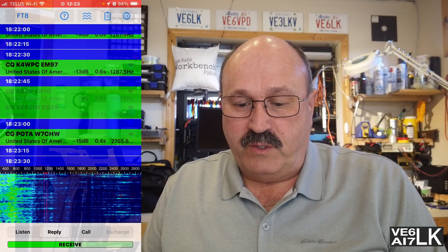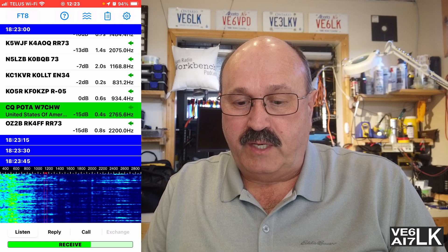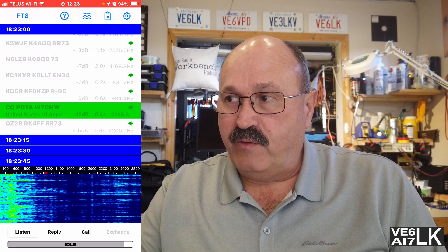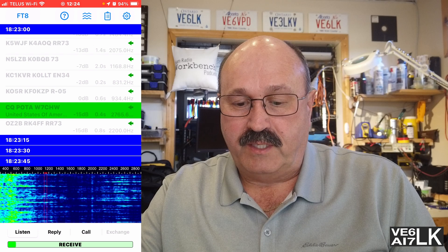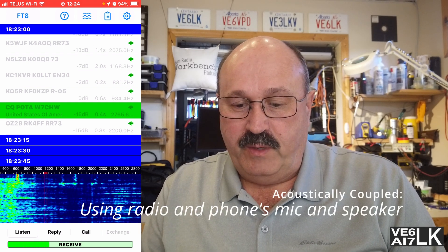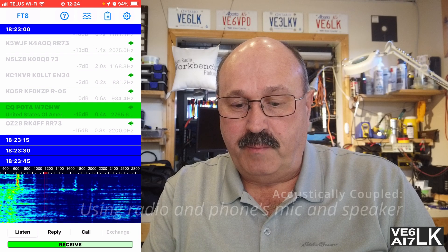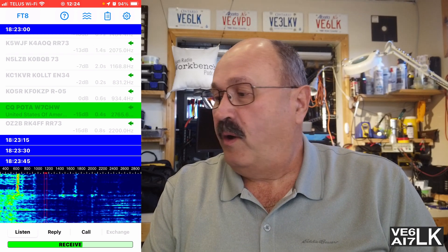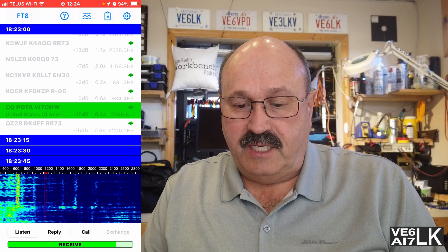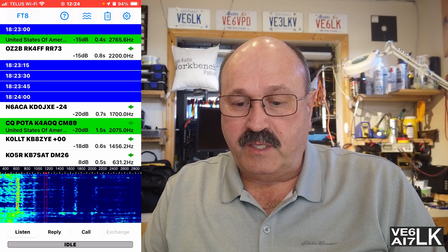Let me give you a really fast tour of IFTX. It's got a really nice simple screen. If you tap on Listen, it's just going to listen to everything. Let me turn up the volume because I am acoustically coupled. Now we can start to see some traces coming up in the waterfall, and in just a second it's going to do a decode — there we go, somebody's calling POTA.